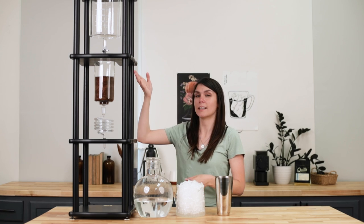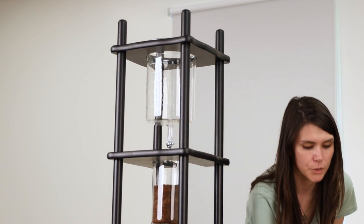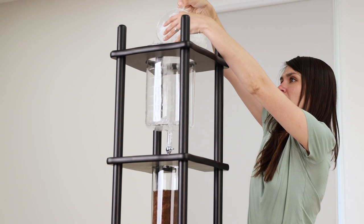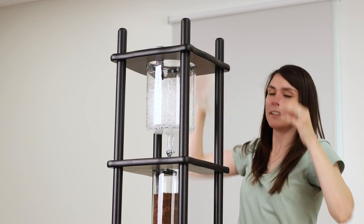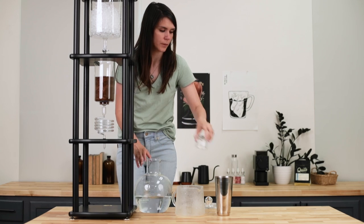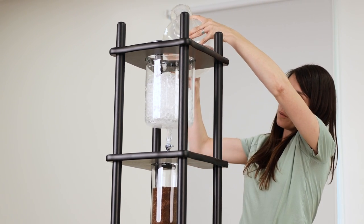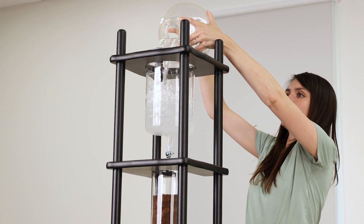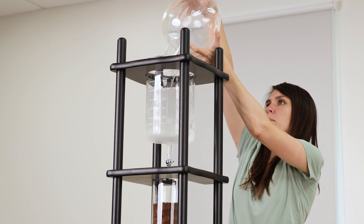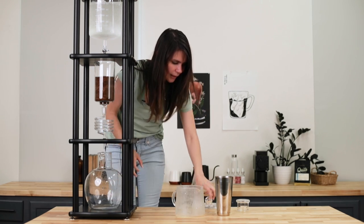Now because this is so large I am going to use a step ladder to fill the top chamber, which is where our water and ice go. I'm going to start out with 1200 grams of ice approximately, and then I use the bottom chamber for the water — this is where the cold brew will actually end up, but it also works as a nice vessel. Add the water and try to get all of the ice covered. Then we will place this at the bottom and put the lid on top.